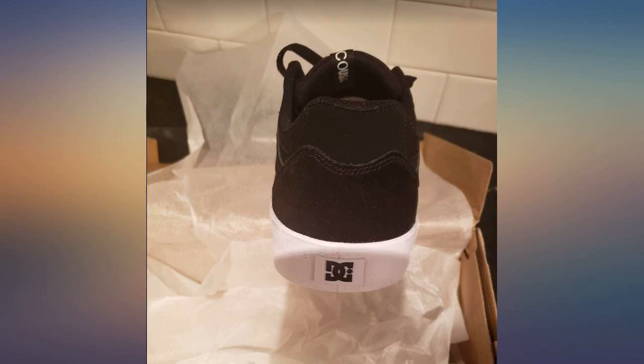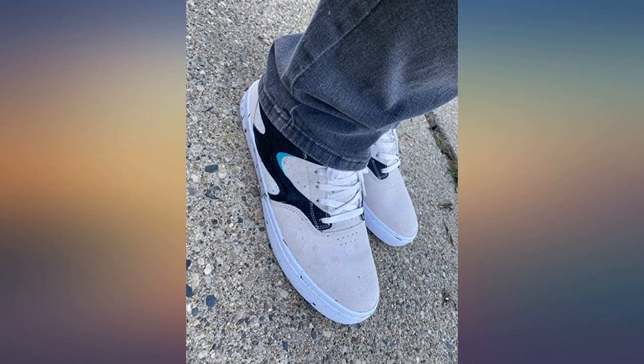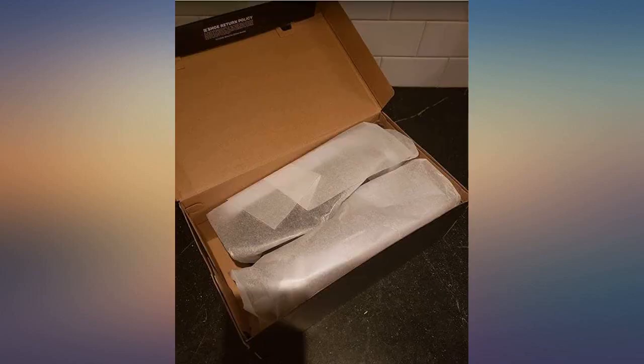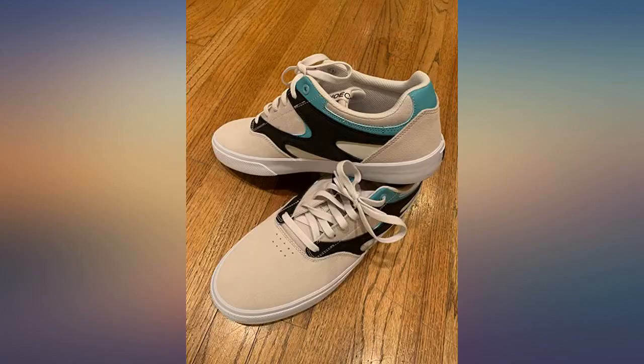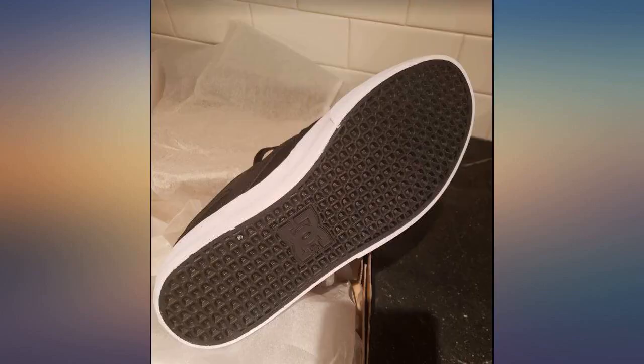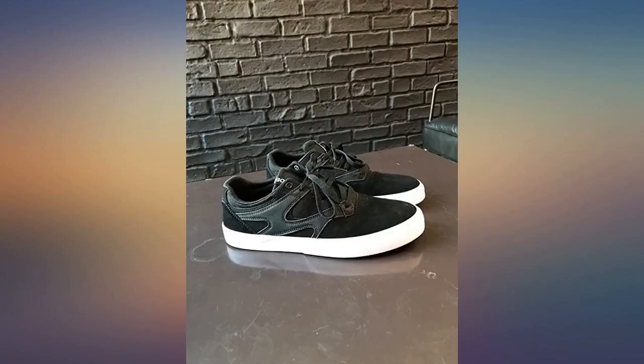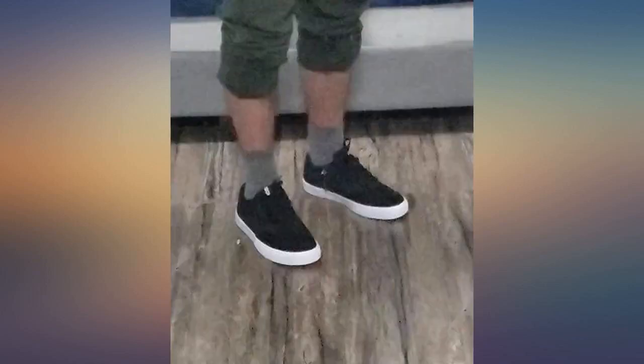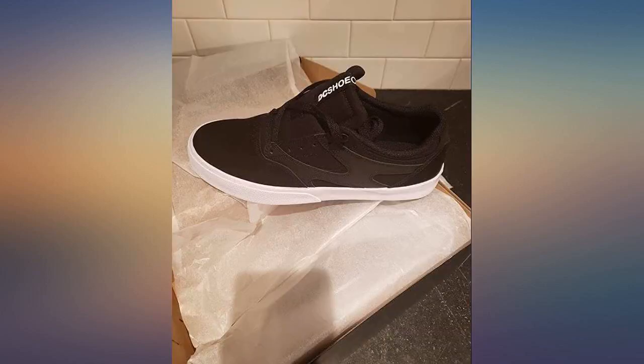Been a fan of DC and Josh Callus since the 90s. I love the way these Callus Valks are — they have the throwback look of his original shoe with a slimmer, more modern fit. I'm a size 13 and these fit true to size. Comfort is as expected from a vulcanized shoe. And with the suede toe I expect them to be super durable. Already have received a bunch of compliments.